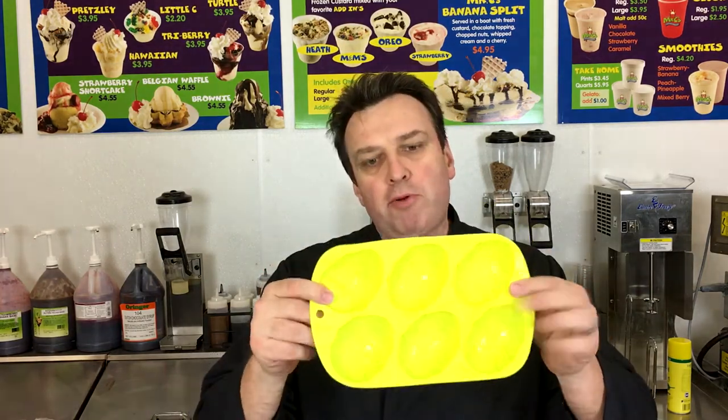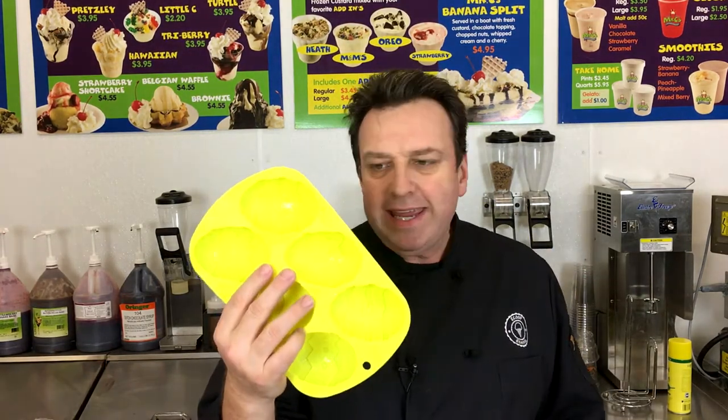G'day ice cream lovers, my name is Steve Christensen, the ice cream bloke and self-appointed headmaster of Scoop School. It's great to get back in the lab. We've basically been traveling all around the world, but we're back here at Scoop School headquarters in St. Louis, Missouri. Easter is fast approaching, so I thought I'd take one of these very easy, inexpensive egg molds — bought from Walmart for about $3.60 — and make some Easter egg ice cream novelties on this episode of the Scoop School show.